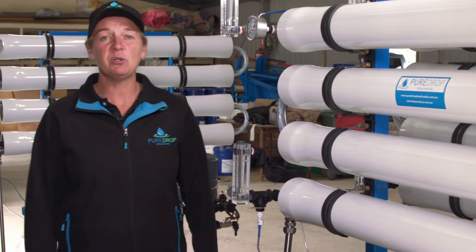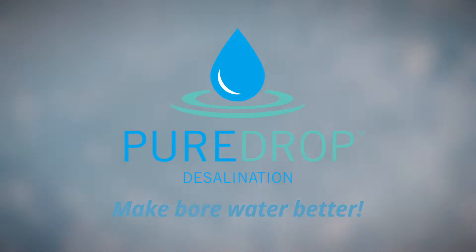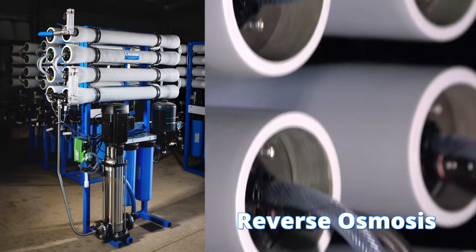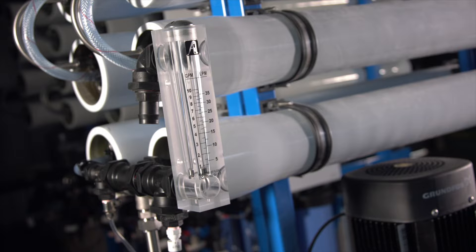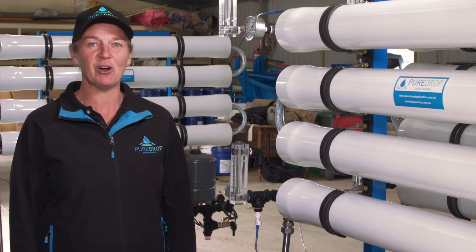And this is where a Pure Drop desalination unit is implemented to make bore water better. Our systems utilise the reverse osmosis process. A Pure Drop desalination unit filters bore water under pressure through a series of semi-permeable membranes, so the water can be used in dry environments.